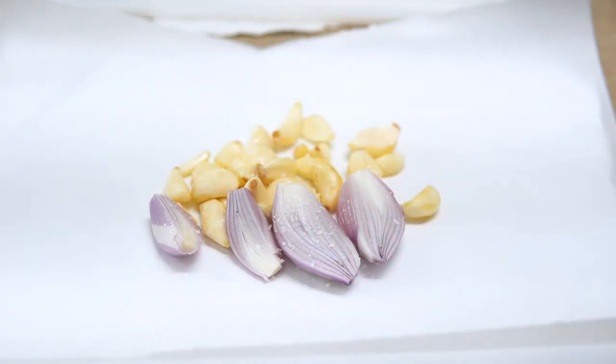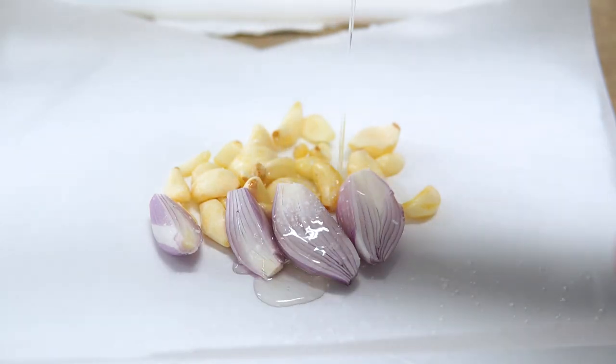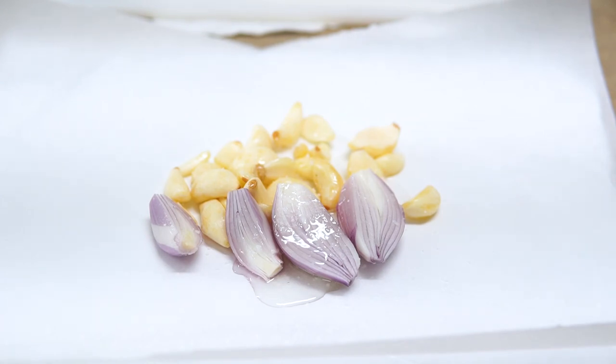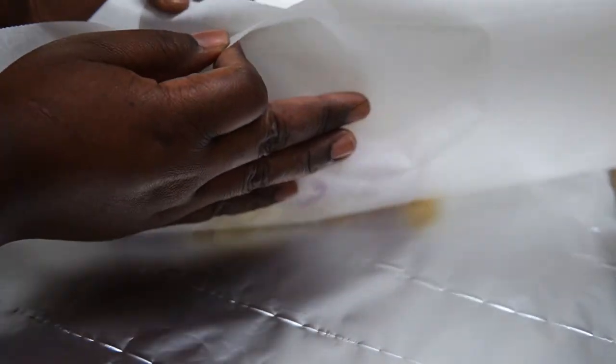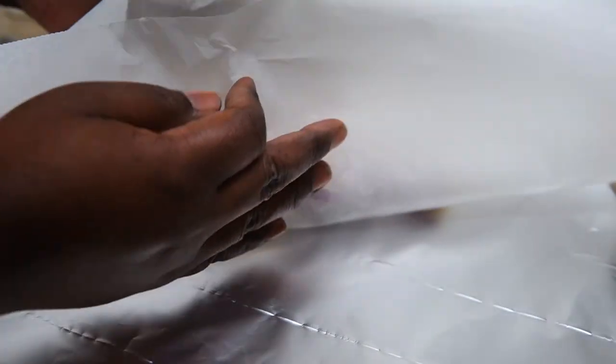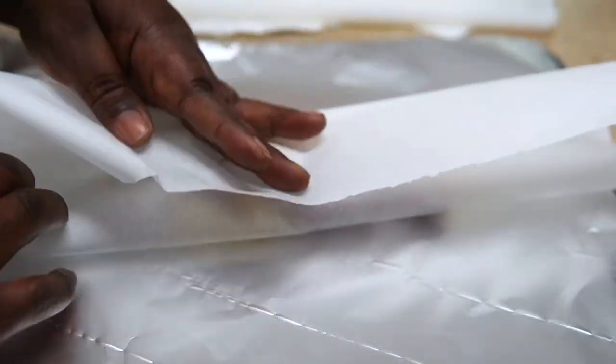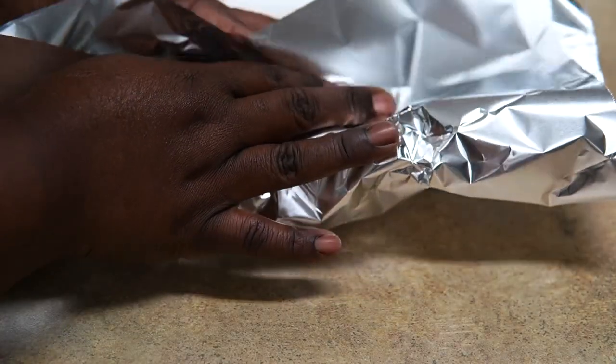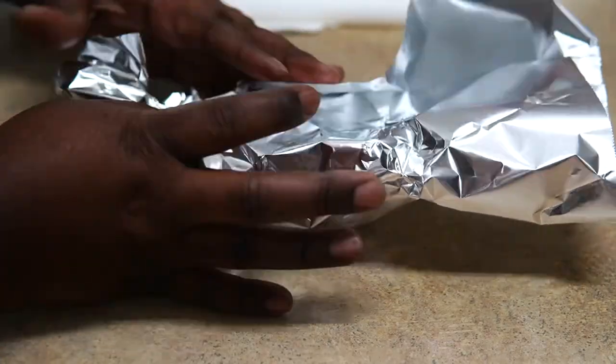I'm adding my shallots and my garlic to parchment paper and aluminum foil. I don't put aluminum foil directly on food depending on what I'm doing or making. I added some salt and some oil. You want to wrap it up and pop it in the oven at about 375 for about 25 minutes and they should be nice and caramelized and soft and ready to go.